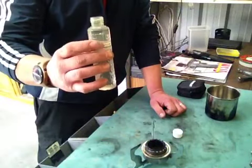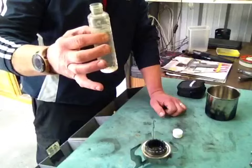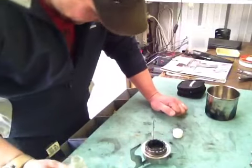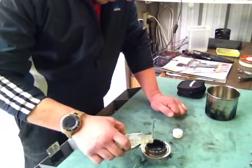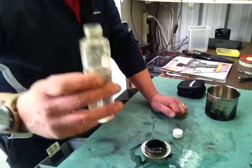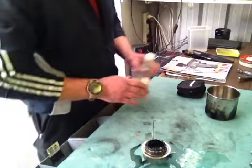I'll probably get about three cups of boiling water out of this. I've used nearly half of it, which is not the ideal amount. I want to get about three burns out of it, so I could have got away with a bit less.